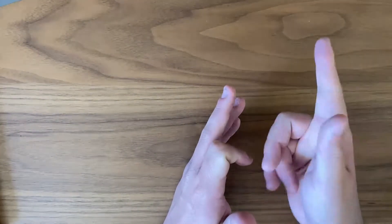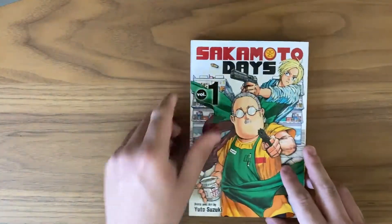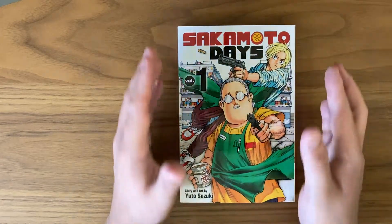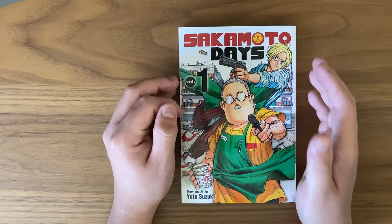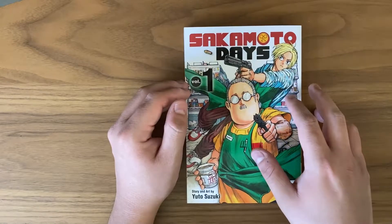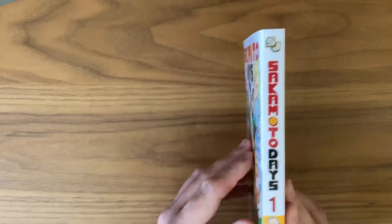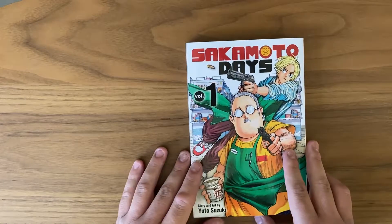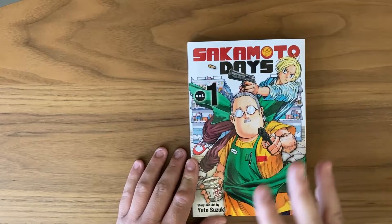I am beyond excited to talk about this series. It is Sakamoto Days Volume 1 by Yuto Suzuki. It was first released in Japan in November 2020 in Weekly Shonen Jump, and it just released here on April 5th, 2022. I managed to get my volume early, so I decided to read it and record how I felt about the first volume.